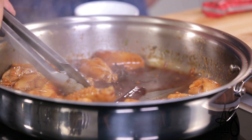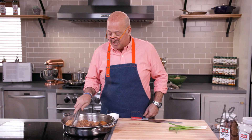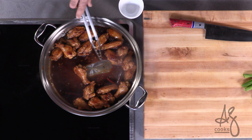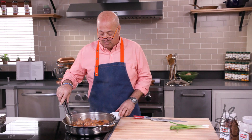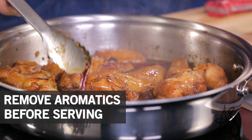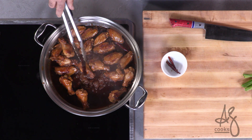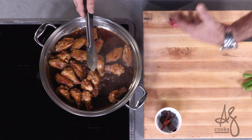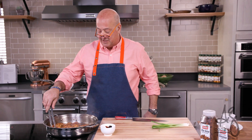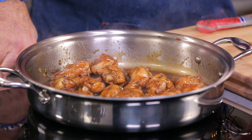Notice when I push the wings away, the sauce is thick enough that you can actually see stainless at the bottom of the pan — that shows you how thick this sauce is, so it's almost ready. At this point I usually remove my chilies, my cinnamon stick, and my two buds of star anise. Those aromatics have already served their purpose — they've infused their flavor into the dish. We don't want to scorch the sauce or over reduce.